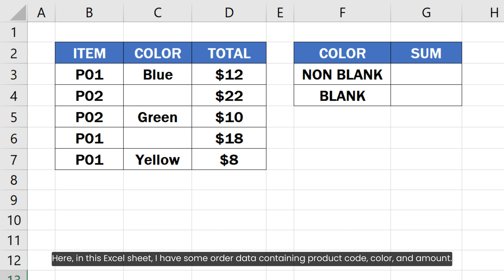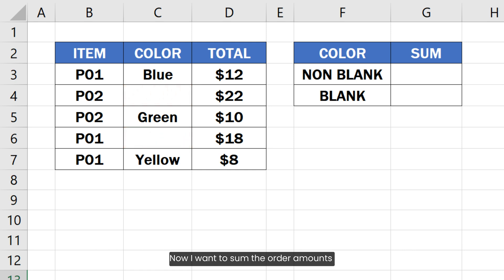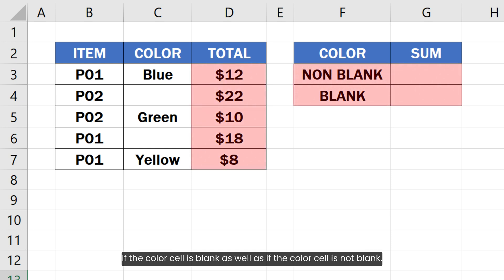Here in this Excel sheet, I have some order data containing product code, color, and amount. Some of the color value cells are blank or missing from the order details. Now I want to sum the order amounts if the color cell is blank, as well as if the color cell is not blank.